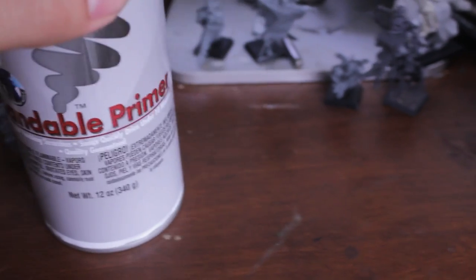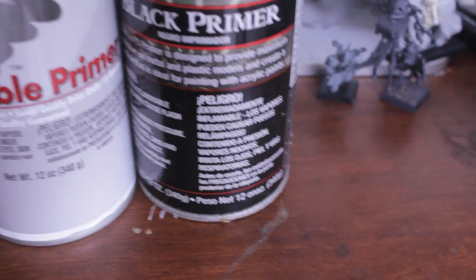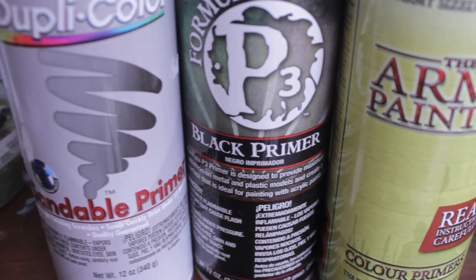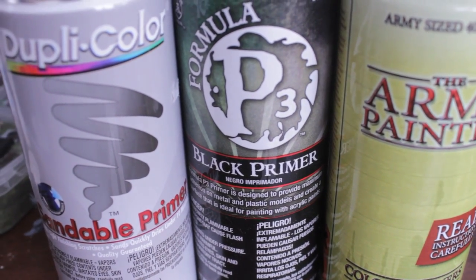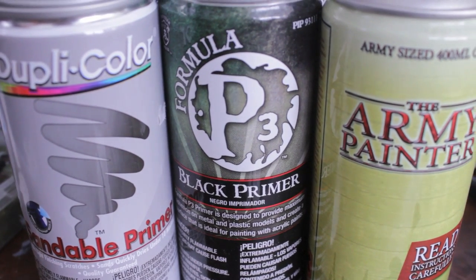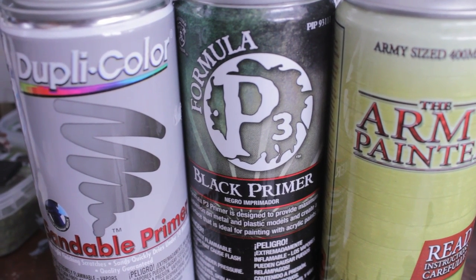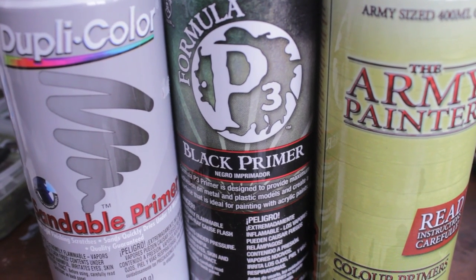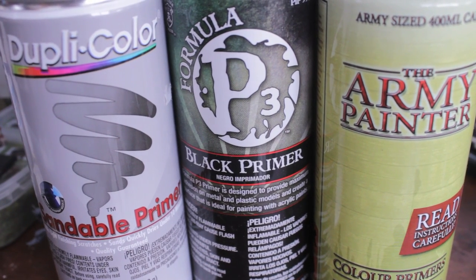So what's the point of using a primer? The primer really sticks to the material of the model and creates a coat that your paint will adhere to and stick to. I remember when I first started modeling back in middle school — I had plastic skeletons for the Undead Army. I didn't prime them. I just glued them together and started painting, and the paint wouldn't stick. So you get a much better finish if you prime your models. The paint will stick to it, the base coats will stick to it, and it's a great way to start painting.